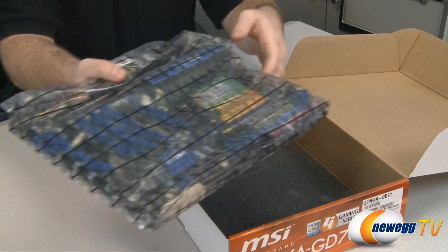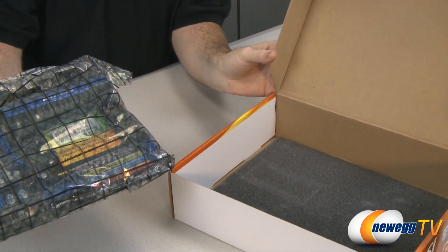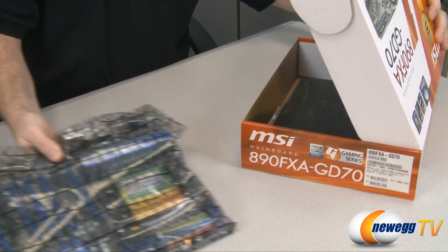Here is the motherboard itself in the anti-static packaging, and that's about all that comes in the box with the 890FXA.